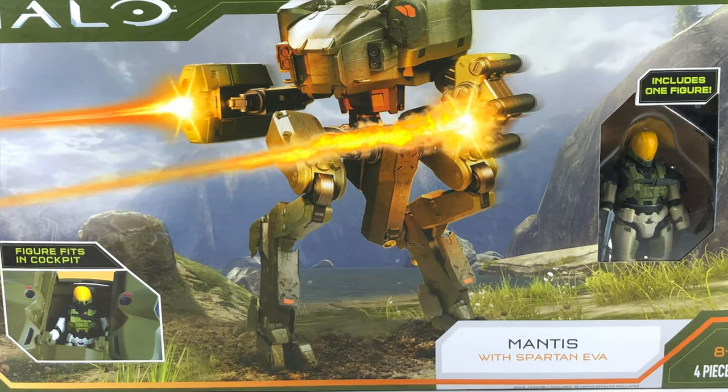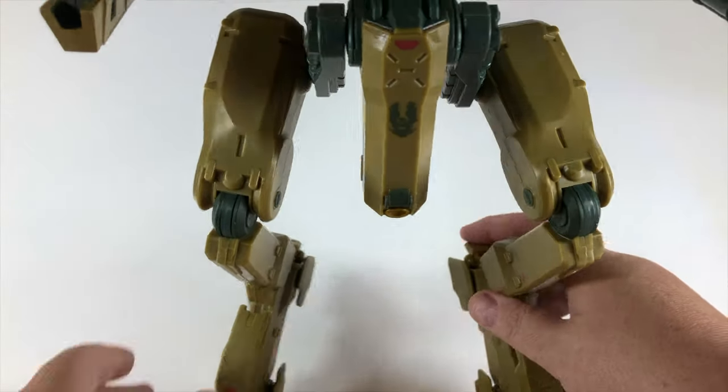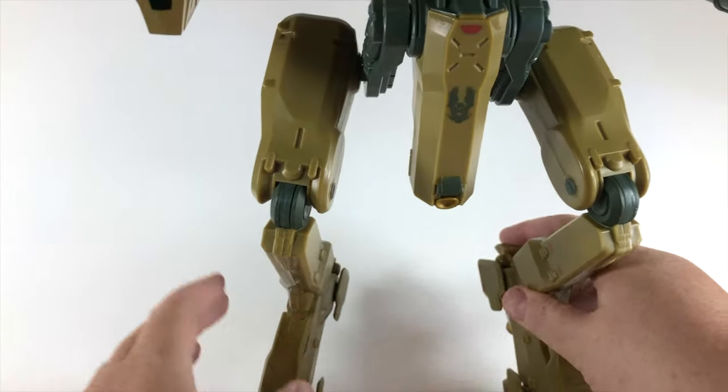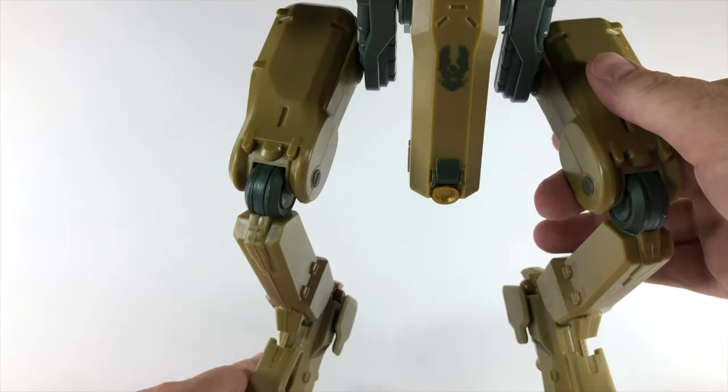Look at the packaging — it looks beautiful. Kevin will show you it's a little bit difficult to stand up at first, but when you see how much articulation goes into this thing I think it's an easy sell.